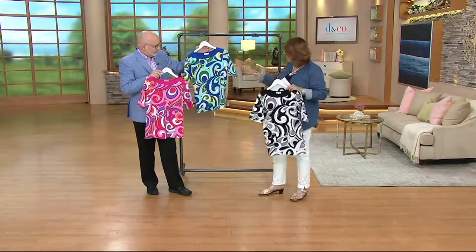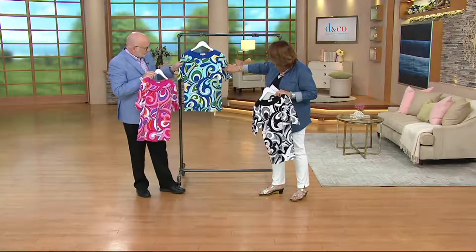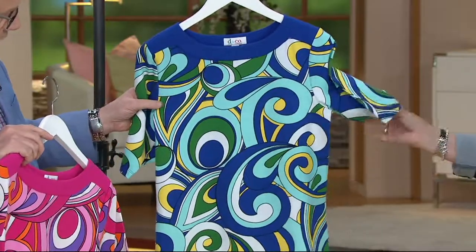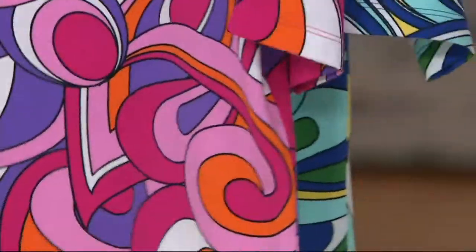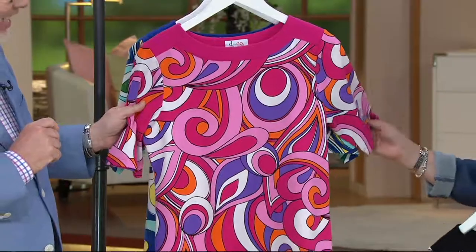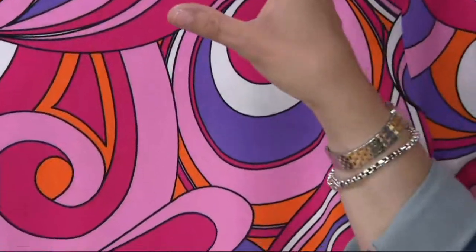Here's the black multi. This is the blue multi, which has that kind of royal blue or bright navy, some pretty aqua, yellow, white, and a kind of grass green. Very aquatic tones and colors — really pretty. And then the pink is just fun. This to me is the most retro of all.